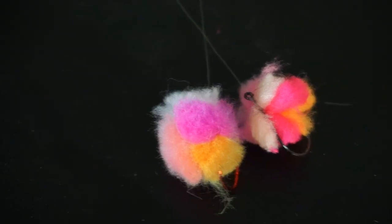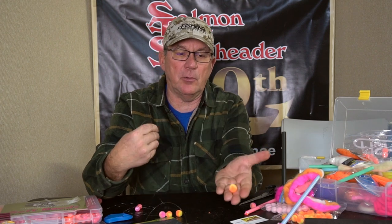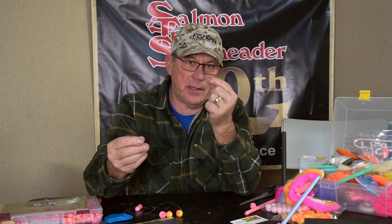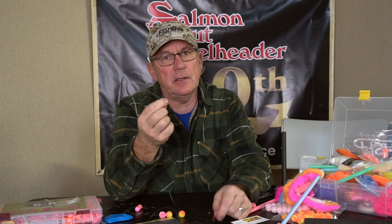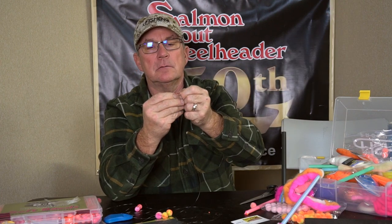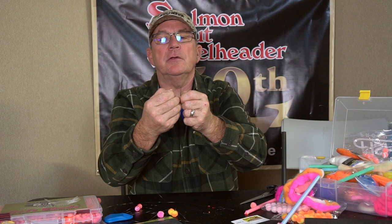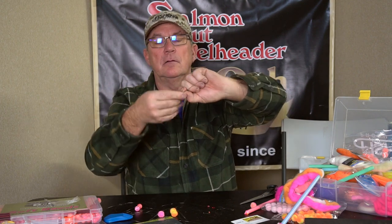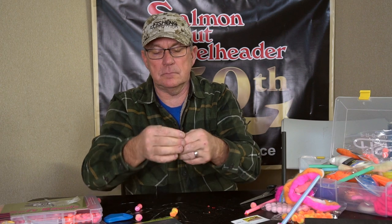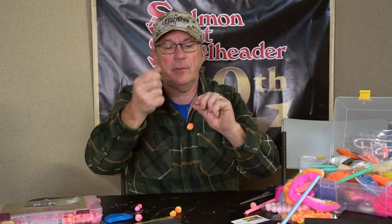So that's kind of the basics in tying a quick yarn. Here's the easy way I like to tie yarnies: simply buy the pre-made yarn balls from a company called Fuzz Bombs down in Grants Pass. Then all you do is take your egg loop that you've already got tied and a big sewing needle. Pull your egg loop back apart, stick the leader right straight through your sewing needle, then just go through the center of the yarn ball.